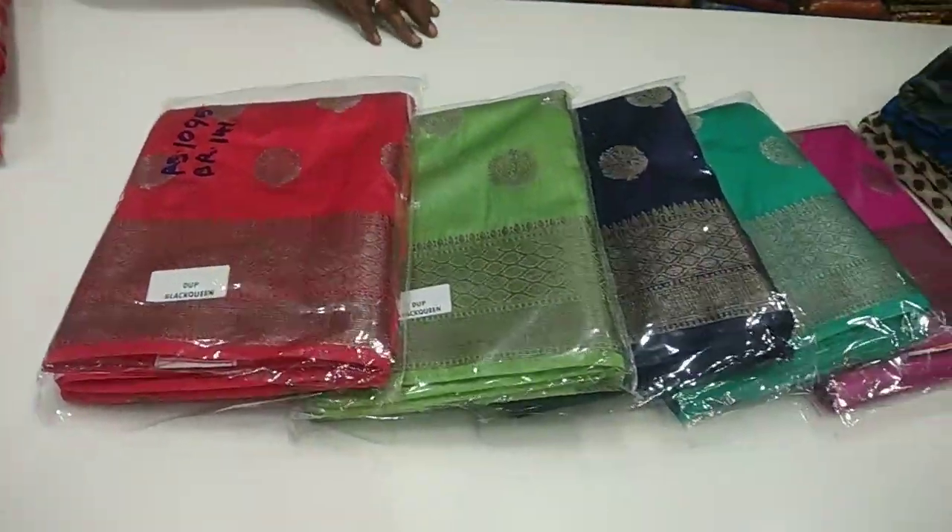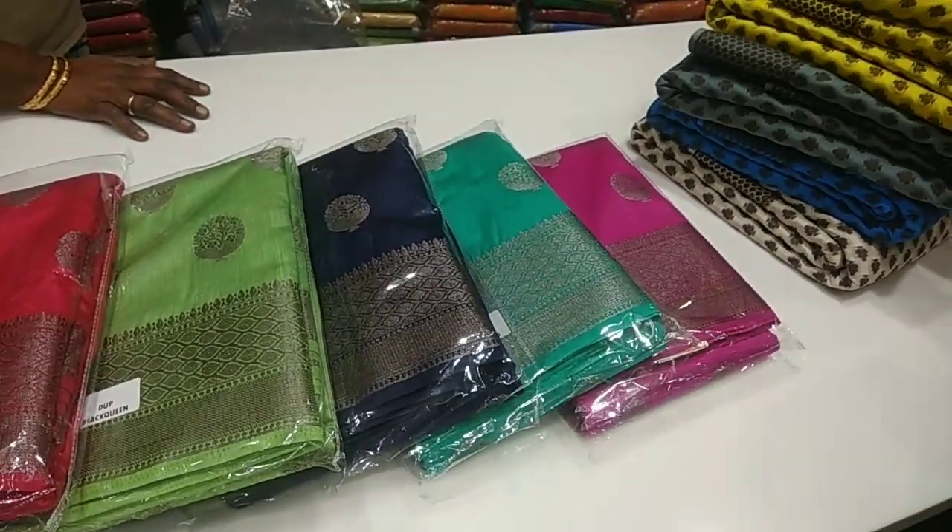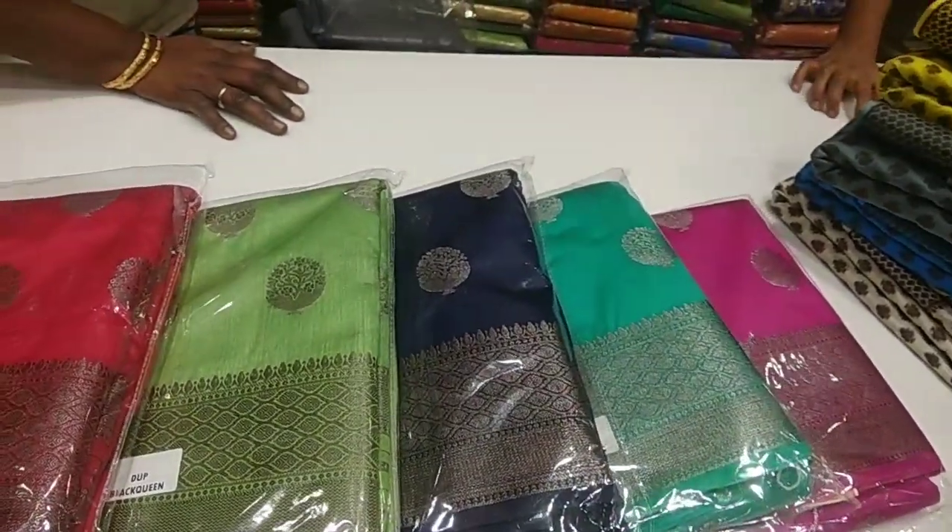Let's see how it is. This is priced at Rs. 10,000. This is the price of this new product.